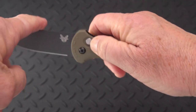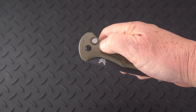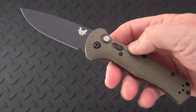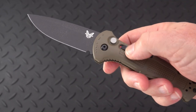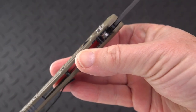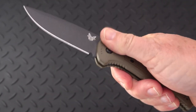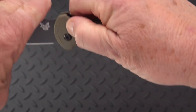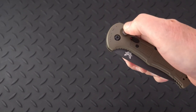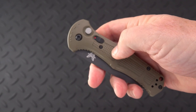It locks up in both the open and closed positions. There's been a lot of discussion about safeties on knives. This button is fairly well recessed, about even with the top of the handle, which is a good thing — that prevents accidental deployment. So if my thumb presses there and not there, it won't fire. That's a good thing.